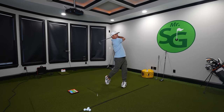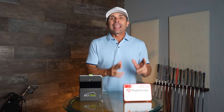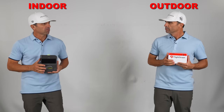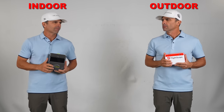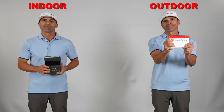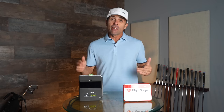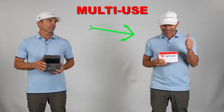Outdoors, I give the nod to FlightScope because it won't be hampered by sunlight. Indoors, I give the nod to SkyTrak because you can utilize a much shorter space — though sunlight does affect SkyTrak a little bit. For all intents and purposes: indoors, SkyTrak is a little better; outdoors, FlightScope Mevo is the way to go. If you're doing both, I give the nod to FlightScope Mevo Plus.